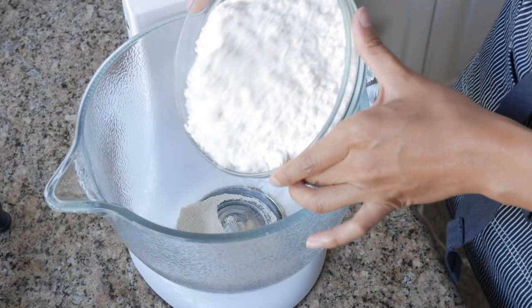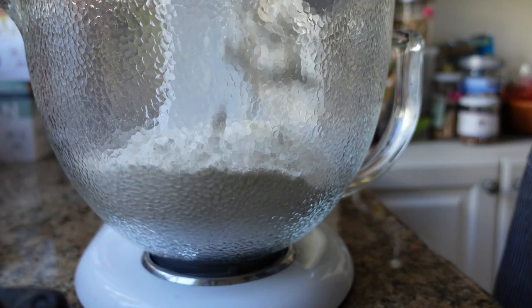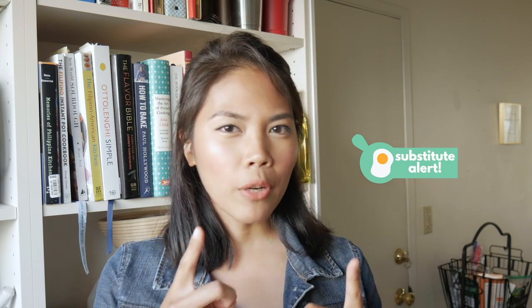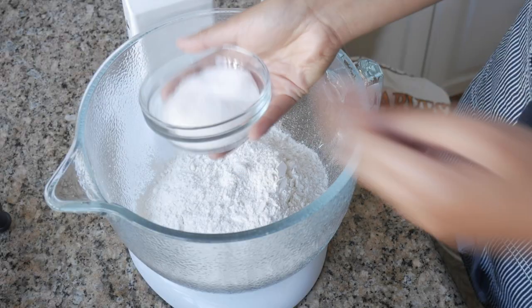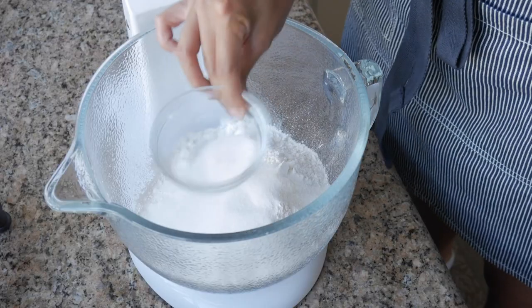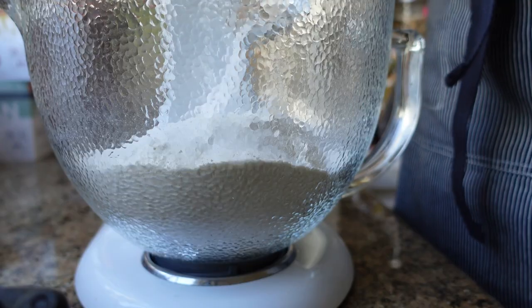If you're using active dry yeast, make sure that you bloom it in warm milk or water first before you add it — not scorching hot, because that will kill your yeast. Next, dump in four and a half cups of all-purpose flour. You can also use bread flour or a combination of both, just keep in mind that bread flour tends to soak up a little bit more liquid compared to all-purpose flour. After that, add one-third cup of white granulated sugar, then follow it up with one and one-half teaspoons of kosher salt.